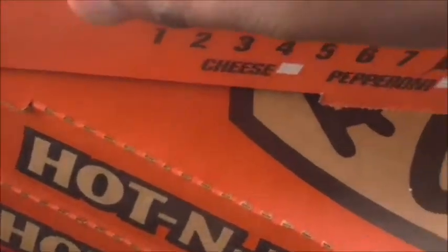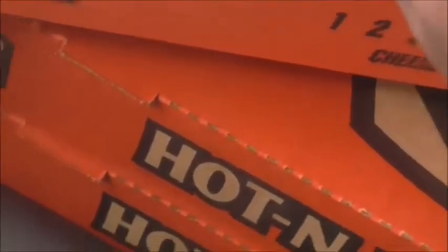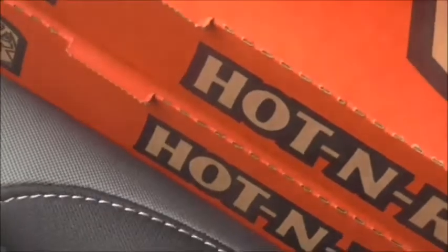Mr. King review. I am coming up on this Little Caesar and I had a couple of people that sent me their reviews. I watched them on the YouTube channel and I want to know if this is going to look the way that theirs did. Let me go in there and get my pizza.